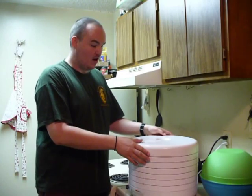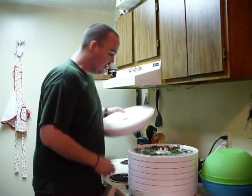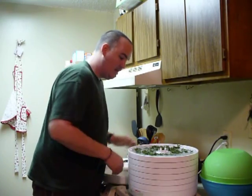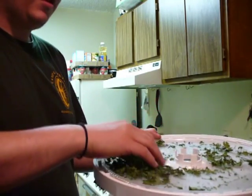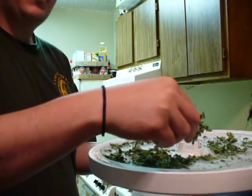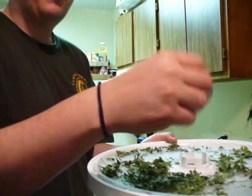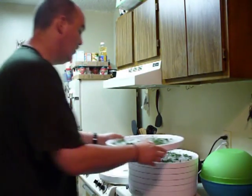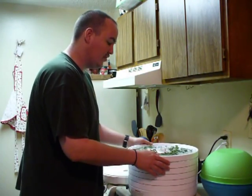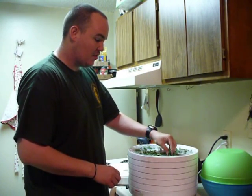So now we are done with our dehydrating. Go ahead and take your lid off and turn off your dehydrator. As you can see, the leaves are dry — they crumble to the touch — and the stems, when you bend them, they break. Go ahead and get them all together, make sure that they are crumbled up, and then you can go ahead and put them in your jar.